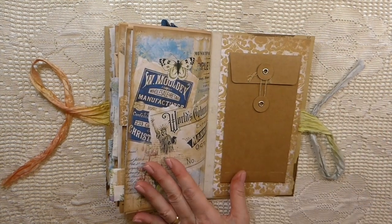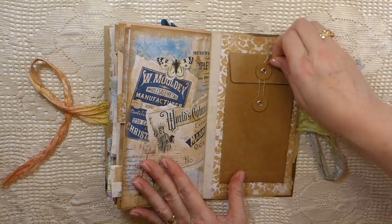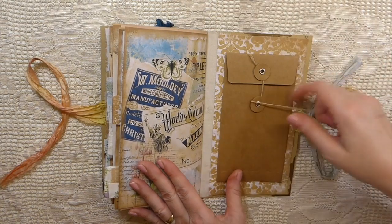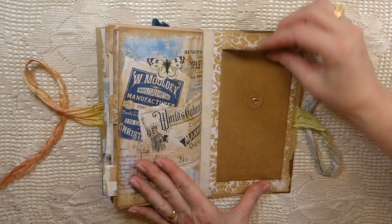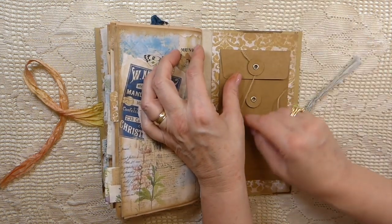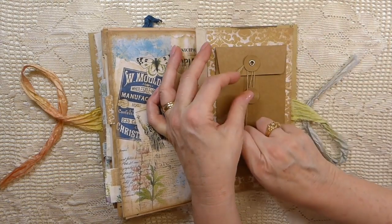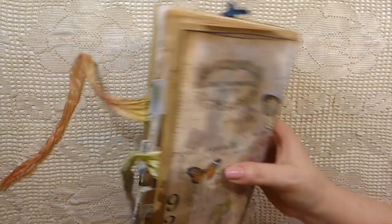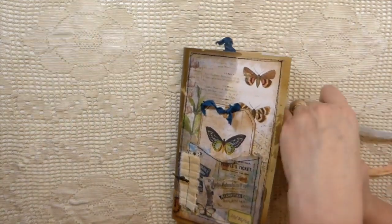This is the back cover — we've got a large coin envelope, and these are made out of craft paper so they're very durable, so you could add something there as well. That is in both of the journals, just so you know. And then that's the back cover. I love how the wax gives it a real vintage look.